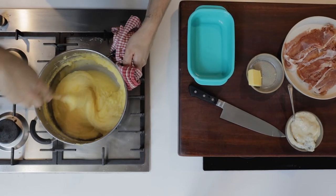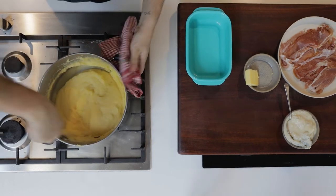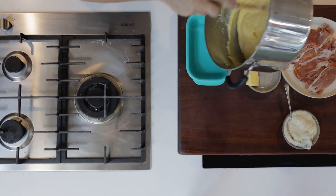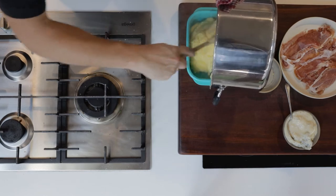It's really important this polenta is well cooked. If it's too oozy it won't set hard enough to be able to grill it after. Once all the butter has been absorbed, we can turn it out into a container and pop it into the fridge for at least two to three hours until it's totally cooled and set.